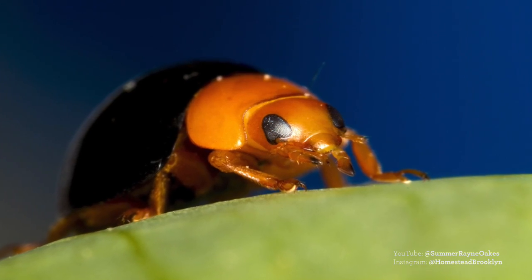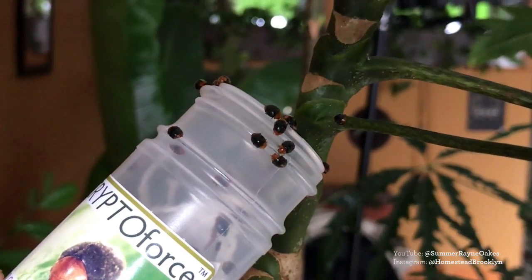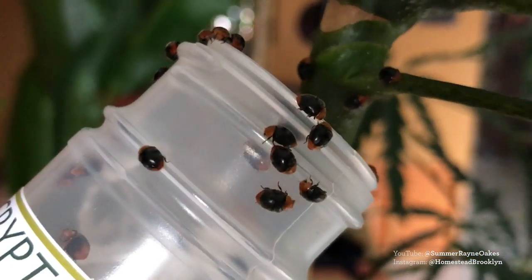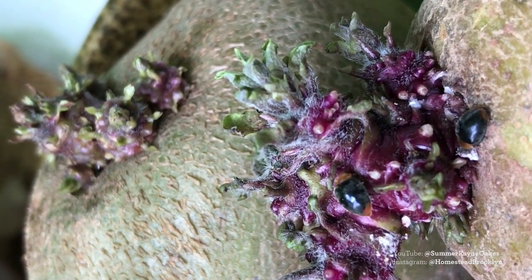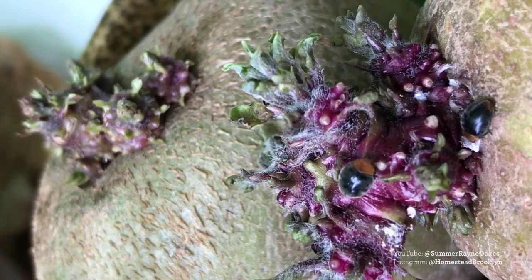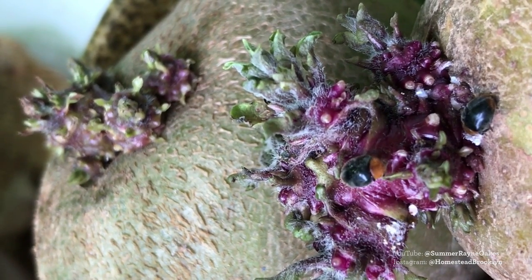Another option I've used is mealy bug destroyers, also called Crypts. They look a bit like a black ladybug — they're actually in the ladybug family. You release them as adults. One tip: don't wear white when releasing them because they're attracted to white and will come to you instead. Put them right near the general vicinity of where the mealy bugs are, and they'll go to town on them.